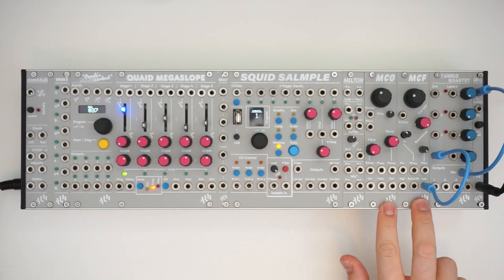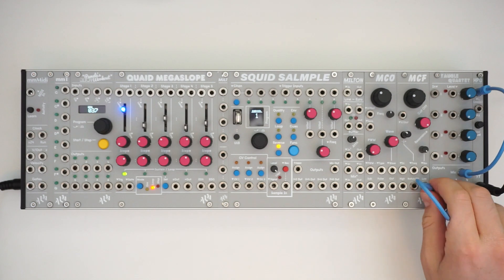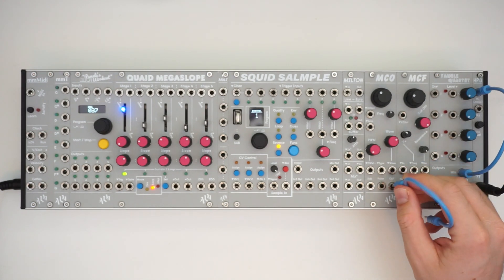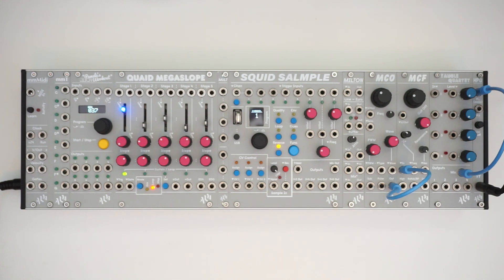So you can use these to create a complex oscillator if you'd like. First thing, I'm going to send the output into the filter, and we will listen to what the low pass sounds like.